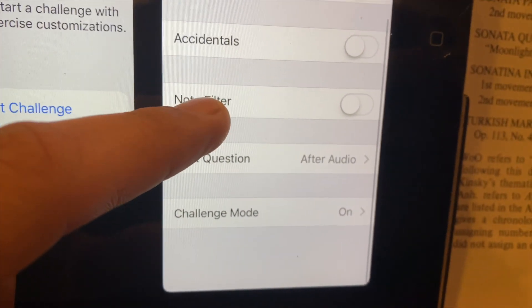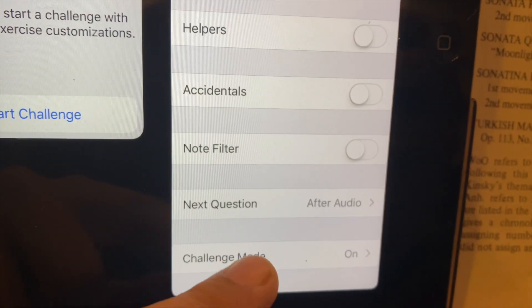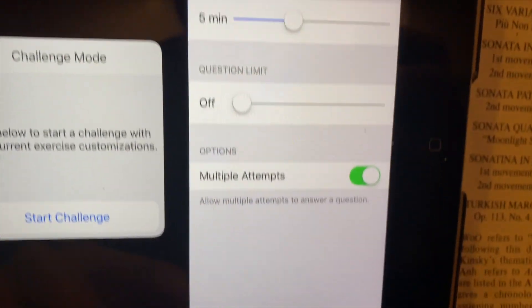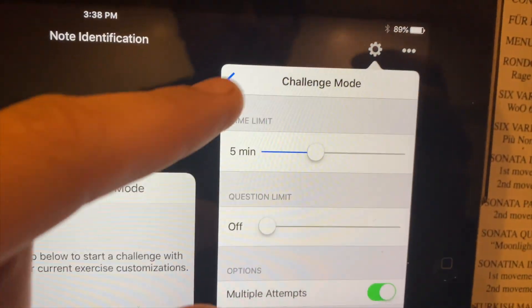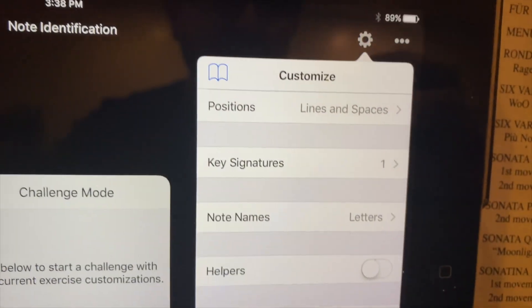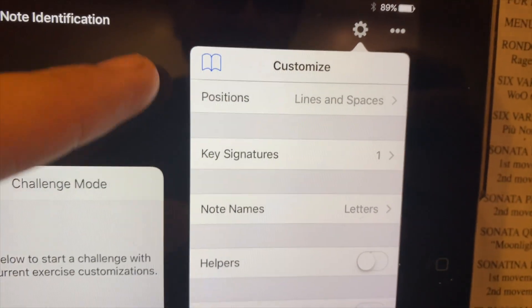Under audio I put challenge mode on for five minutes — that's a feature you can use. I set a five-minute limit and that's just how I measure my students' progress. So we have challenge mode, next question, note filters: off. The feature should look just like this.